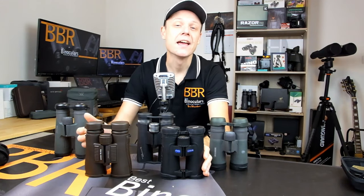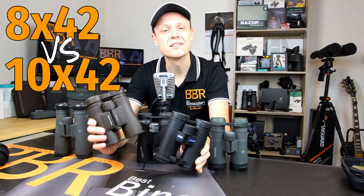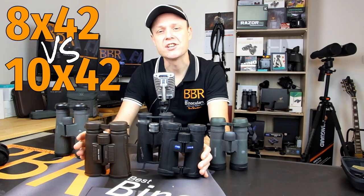Size, weight, image quality, brightness and price. In this video I'm going to go over the main differences that you can expect between similar quality 8x42 binoculars versus a 10x42 binocular. No matter what your interest is — be that bird watching, general wildlife observation, general use or even hunting — you'll be able to decide which configuration is exactly right for your specific needs and requirements.